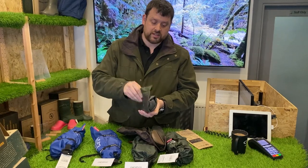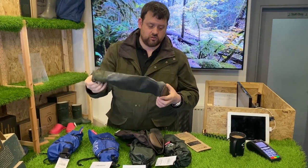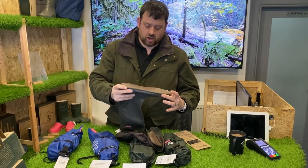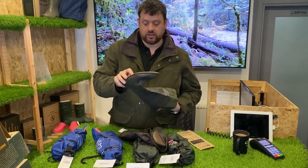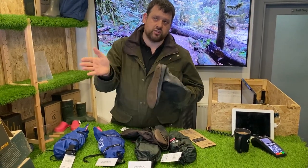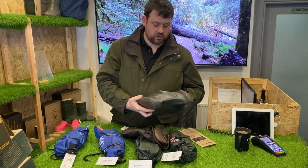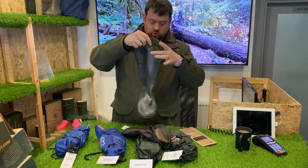These are barefoot primarily for the portability reason. They come in Japanese sizes, so a 3L is a size 9, and they go from sizes 4 to 10 at the moment. They are a flexible, foldable Wellington boot.